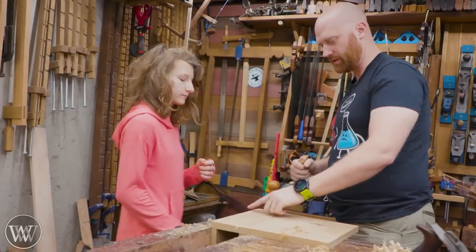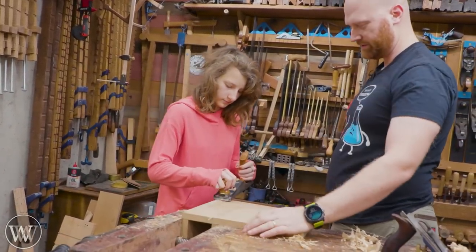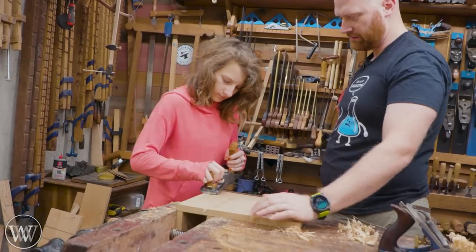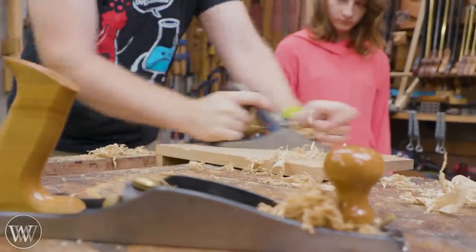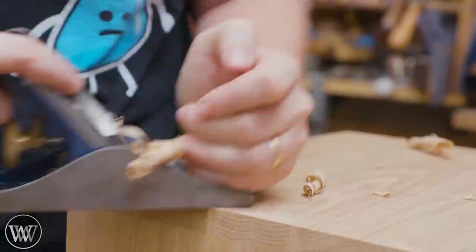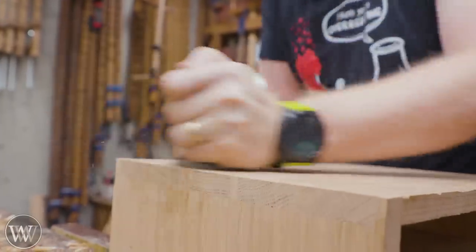I really enjoy this process with the smoothing plane because you can clean them up nicely. I'll use my low-angle to hit most of the high end grain that's sticking past a little bit, and then come back in and do the final bit with the smoothing plane — it's very pleasing when they all fit in just like that.